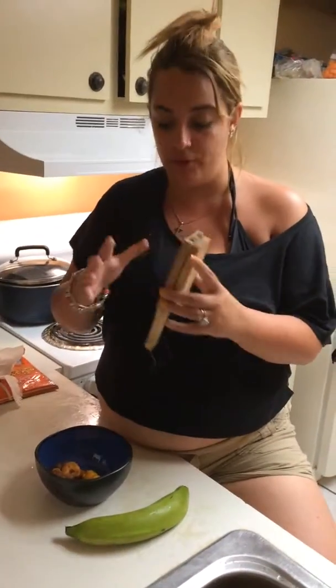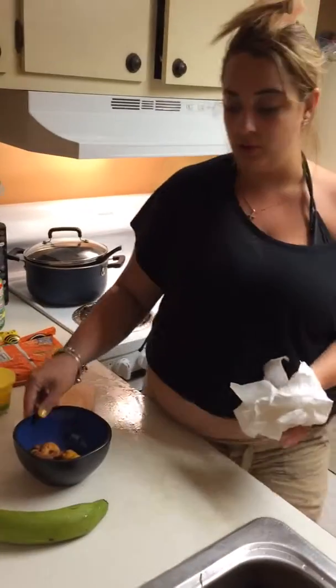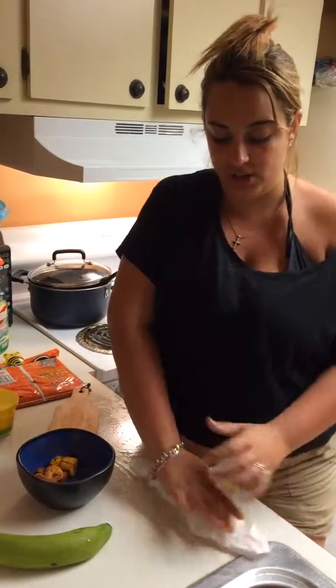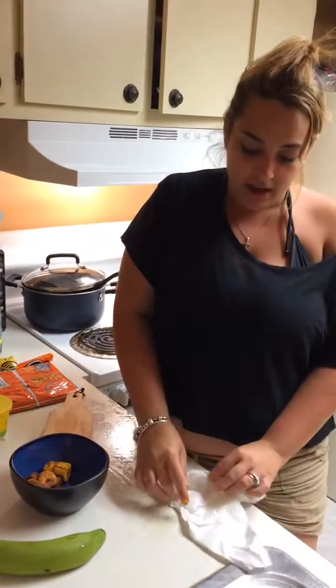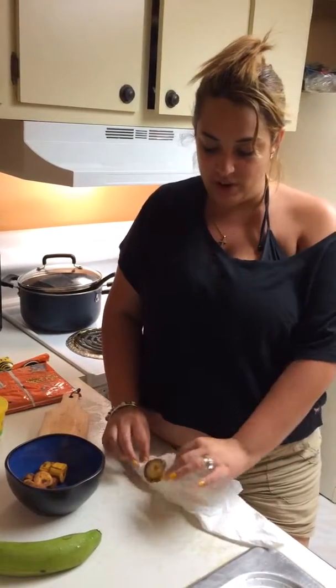It is a great tool for tostones. Usually, the old school way of smashing tostones is you grab a toston with a napkin, you place it in the napkin, and you would usually smush it with your hand by pressure. It gets stuck on the napkin, it's really hard, and it doesn't give you a solid way of smashing a toston.